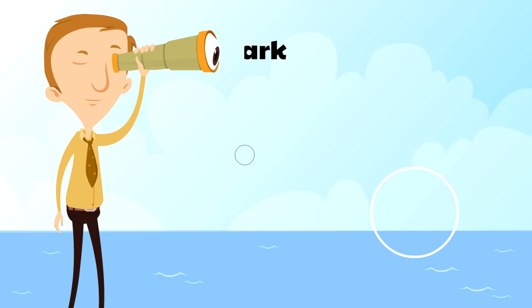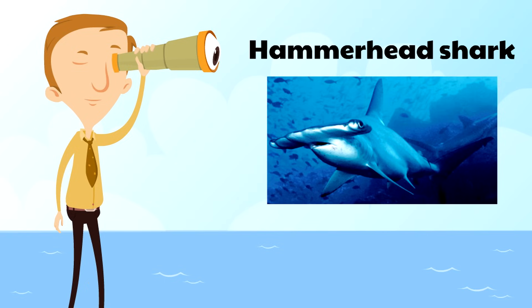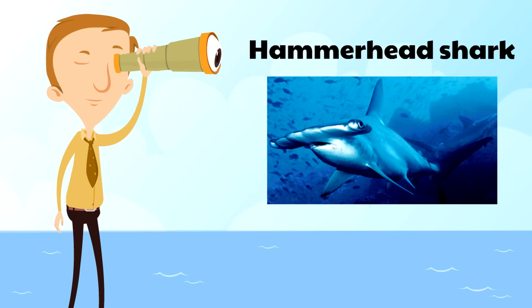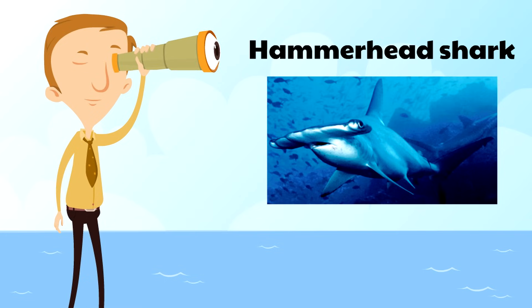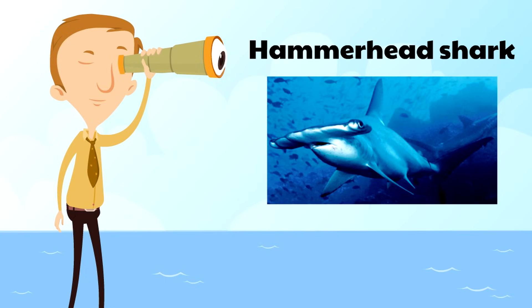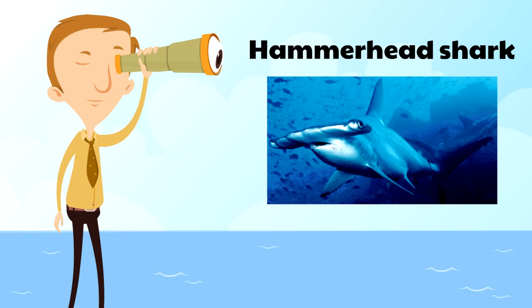Next is the hammerhead shark, which gets its name because its head looks like a hammer! That's actually an advantage for the hammerhead shark — it helps with swimming and also helps with eyesight. The eyesight of the hammerhead shark is much better, especially at gauging distance, than other sharks.